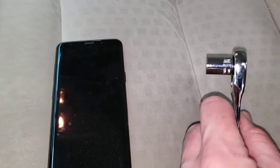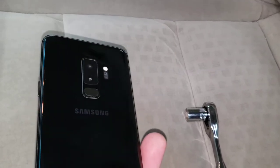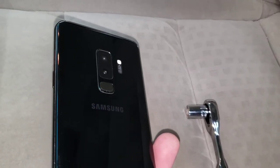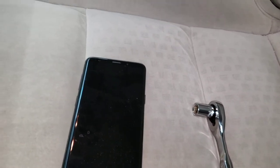You're gonna need a ratchet, you're gonna need a 10 millimeter socket, and then you're gonna need a cell phone with a camera, video camera, and a flashlight on it. We're gonna use the camera that we're doing the video with for the example here, but it's really quite easy.